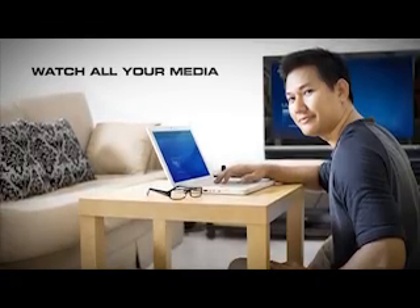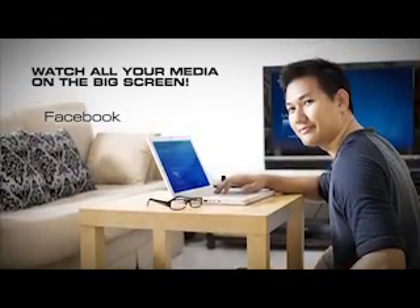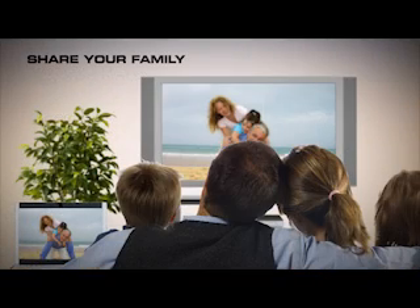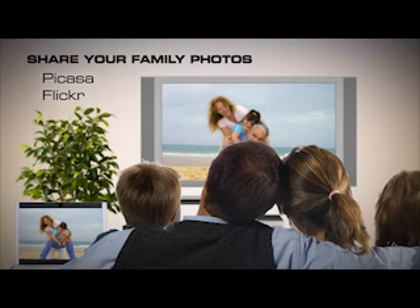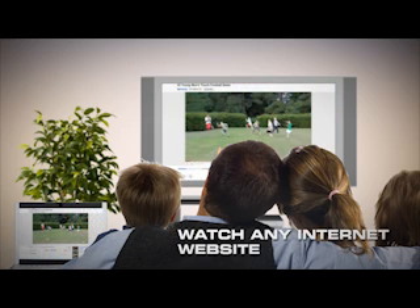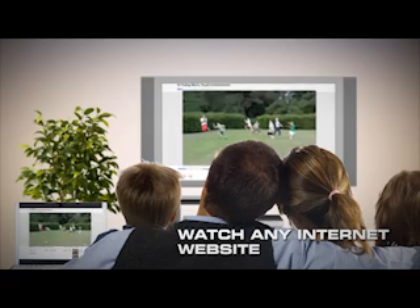Enjoy from the comfort of your couch all your favorite sites — Facebook, YouTube, Netflix, Hulu. Share your family photos either from your hard drive or through applications such as Picasa or Flickr. Listen to your digital music collection or just watch any internet website either in standard or full screen mode.